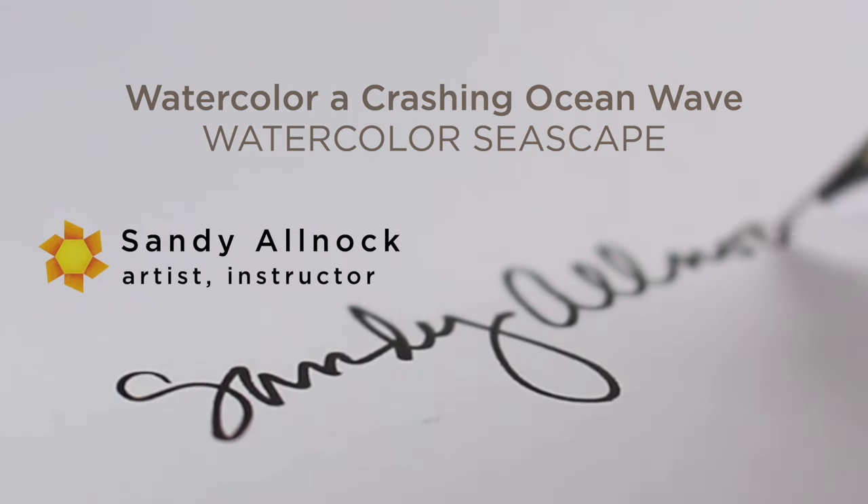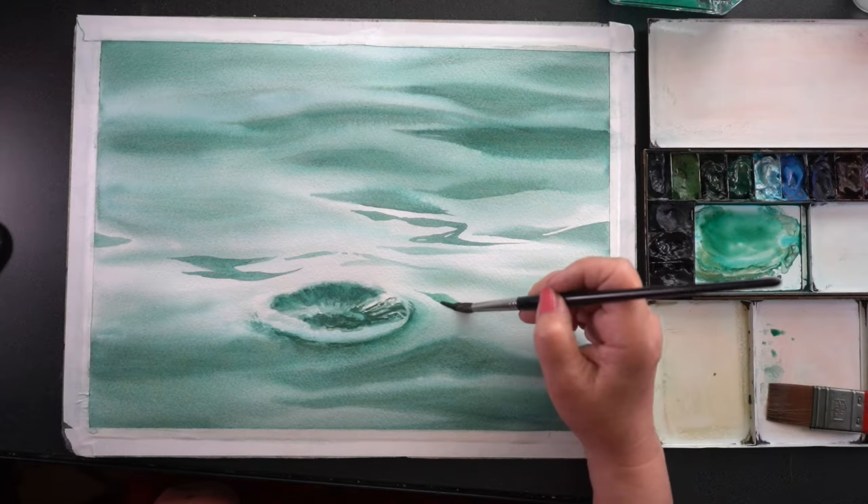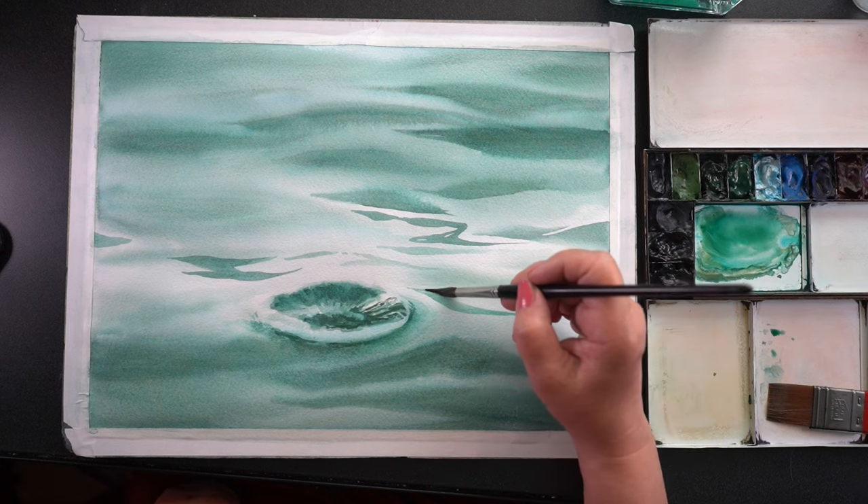Let me first tell you about the class — this is Watercolor Seascapes Level 4 in the Landscape Foundation series. I haven't added to that series since 2021, and it's been way too long. So sorry about that.